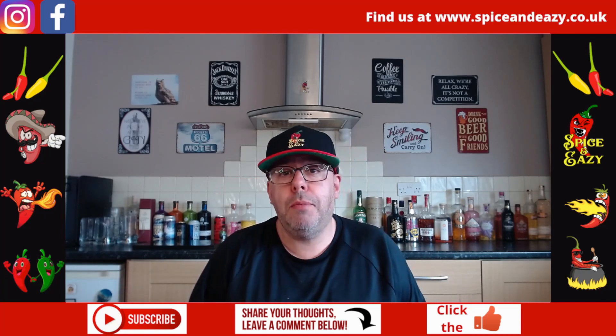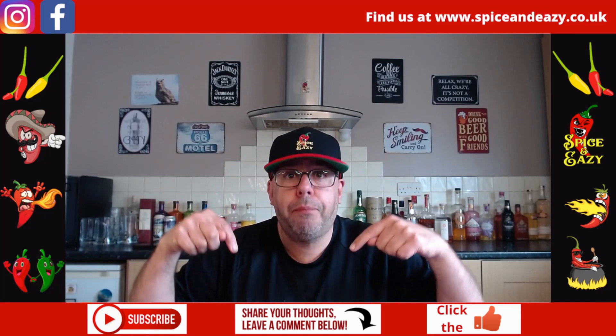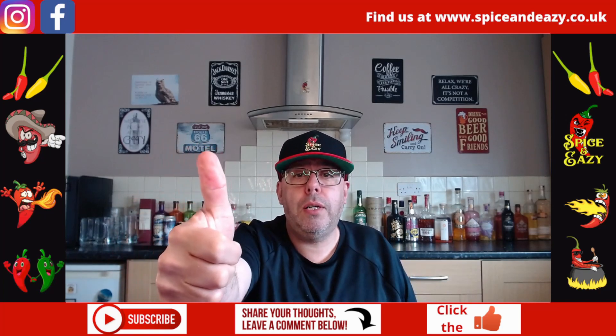Don't forget to thumbs up this video — it helps the channel. Subscribe if you're not, it's free, unlike these which I had to pay for. Drop your comments below: do you like the looks of these? Have you tried them? We'll catch you on the next one — cheers for watching.